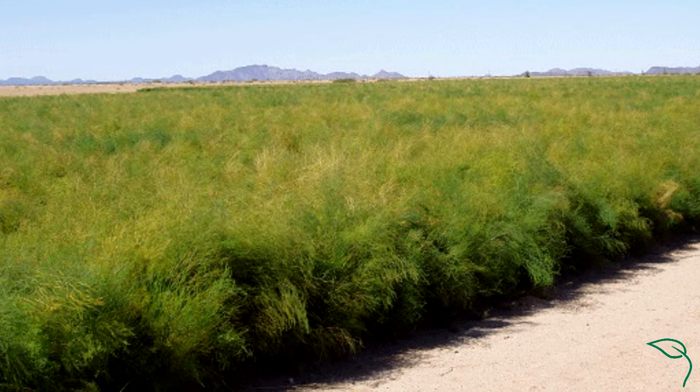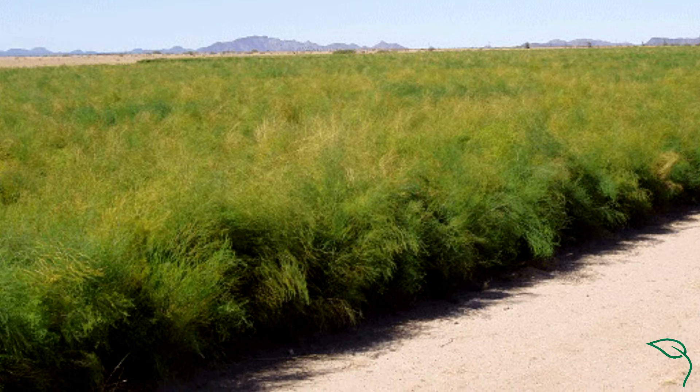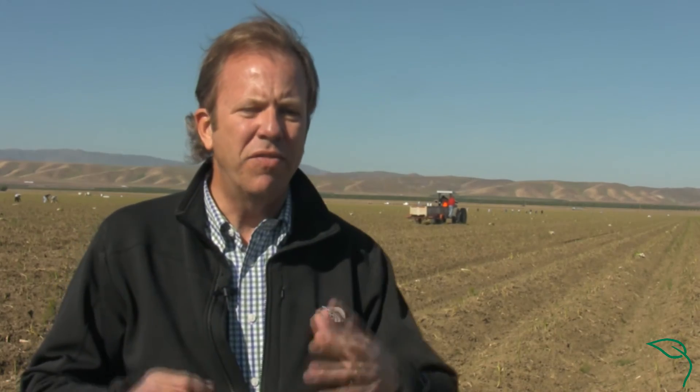Basically, the process is that crown becomes a fern in the first year, getting up to six to eight feet tall. And then in the fall — October, November, after the first frost — we'll harvest that down to a flat bed and harvest that fern.